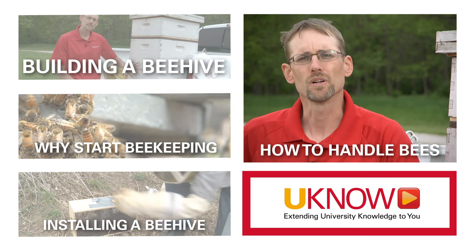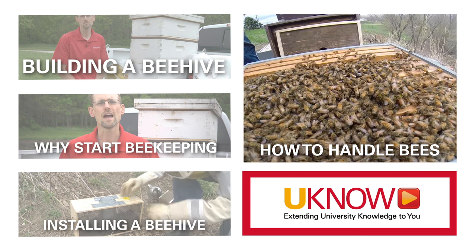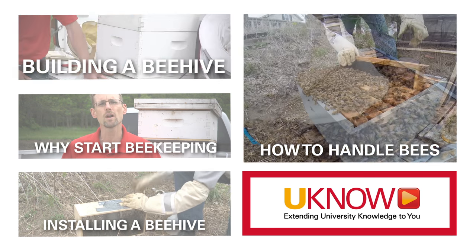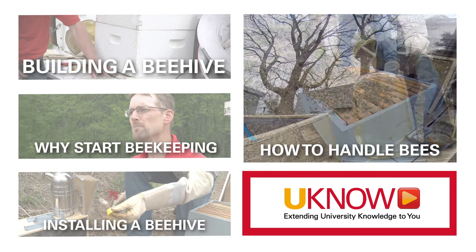As a beginning beekeeper, it's oftentimes hard to keep yourself calm working with your bees. You're facing 10, 20, 40 or 50 thousand bees per hive buzzing around you when you work with them. And those bees can tell when you're stressed, when you're nervous, when you're excited.